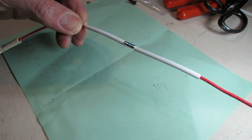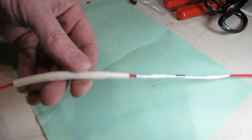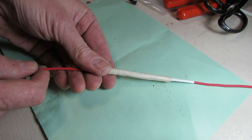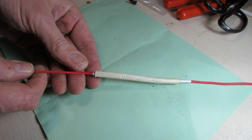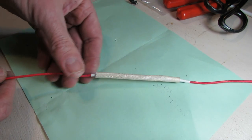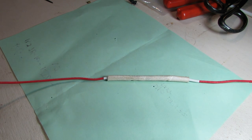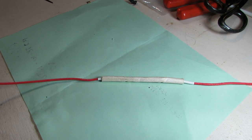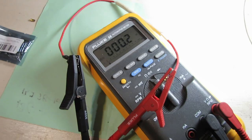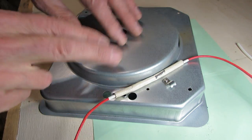I'll get a heat gun at this point and shrink everything down. Heat shrink's been shrunk down - everything's looking good. There's a woven tube here, looks like it's made out of fiberglass - I'm sure it's high-temp resistant - that gets slid over the thermal fuse. At this point I need to check my continuity before I put it back together and find out I've got a bad fuse, even though it's new right out of the package. The Fluke meter says I've got good continuity.